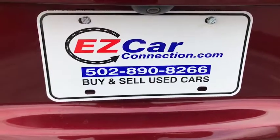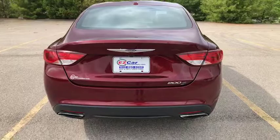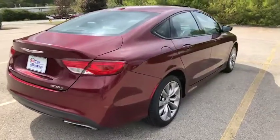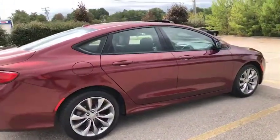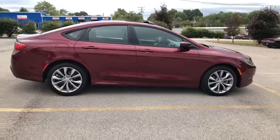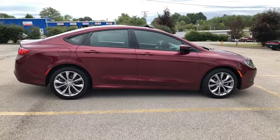We are Easy Car Connection. You can reach us at 502-890-8266. Our mission is to be the best. We are the easy way to buy and sell cars. We service all of Central Kentucky, but we do deliver nationwide. So if you are interested in this vehicle, please give us a call. We'd love to work with you. Thank you so much for tuning in. Have a great day.